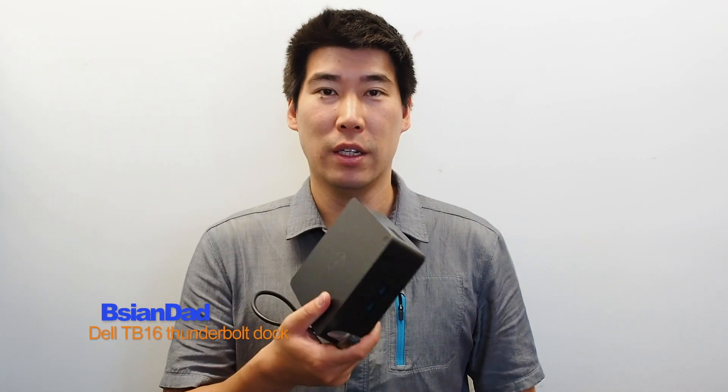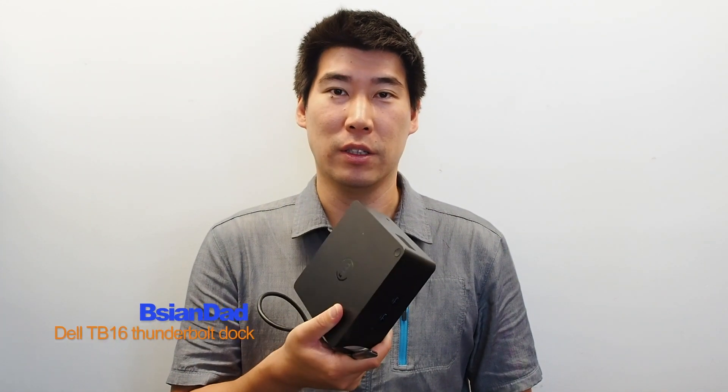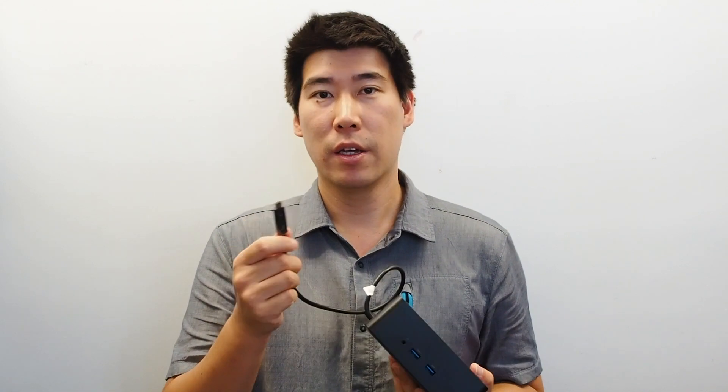G'day everyone, the Asian dad here. Today we're doing a review on the Dell TB16 docking station. Before we do that, if you can help support my channel by giving a like to this video or hitting the subscribe button, that would be even better. Now this dock itself is a Thunderbolt docking solution.